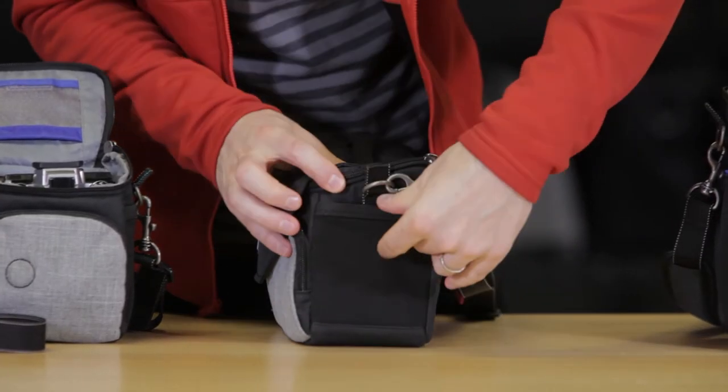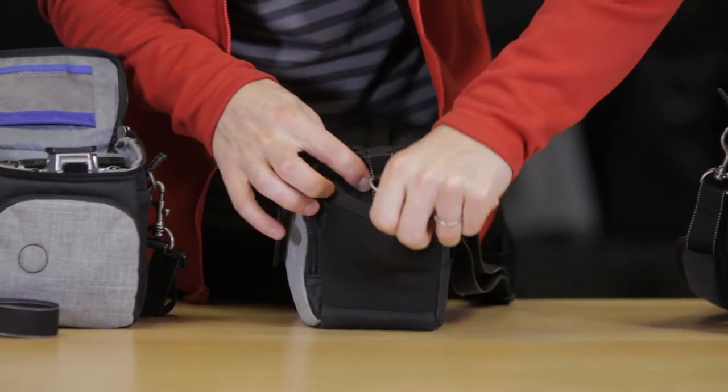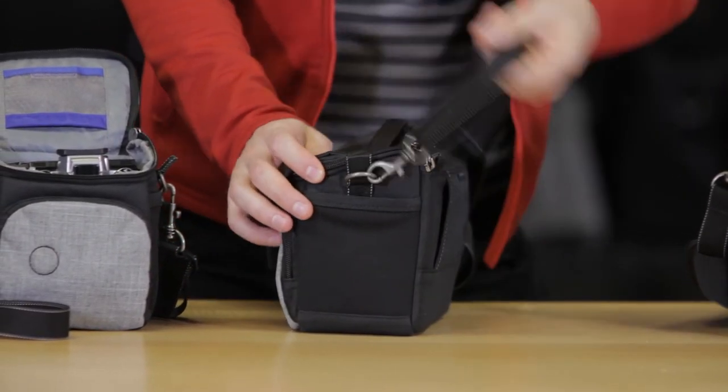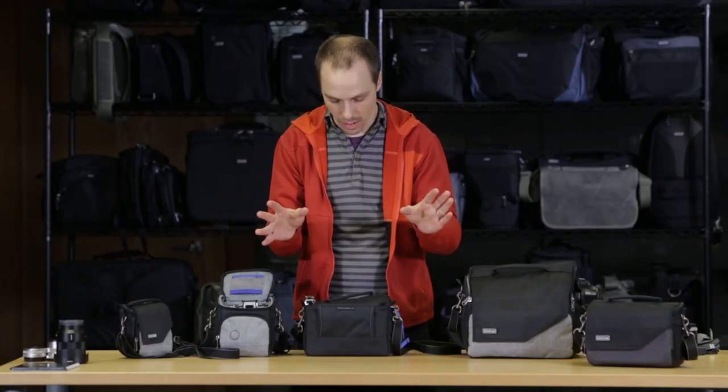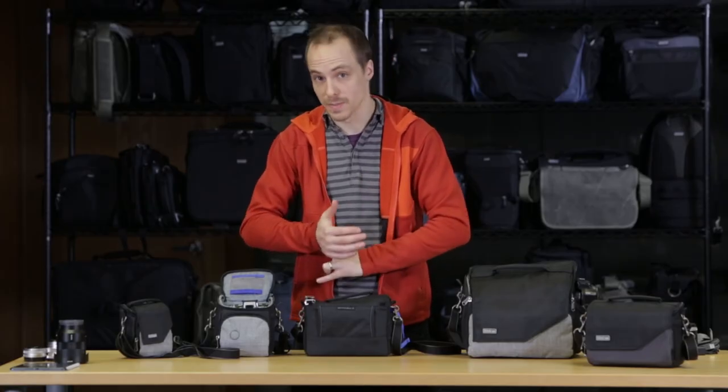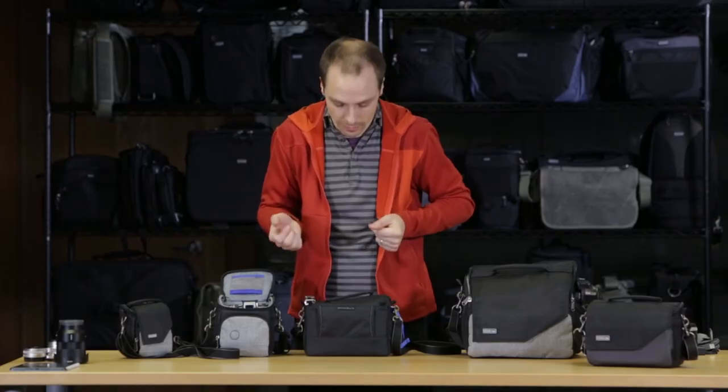On the sides we have one gusseted pocket where you can put the rain cover so it's not taking up your accessory pocket in the front. On the other side, we have more of a stretchable pocket. Moving to the back, we have a belt pass-through that you can use with our Thin Skin Belt and our Pro Speed Belt, or on your own belt.